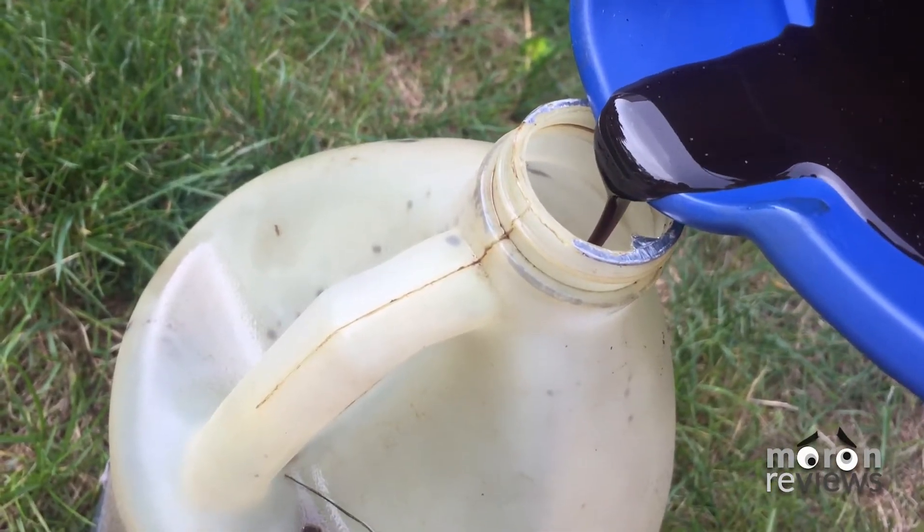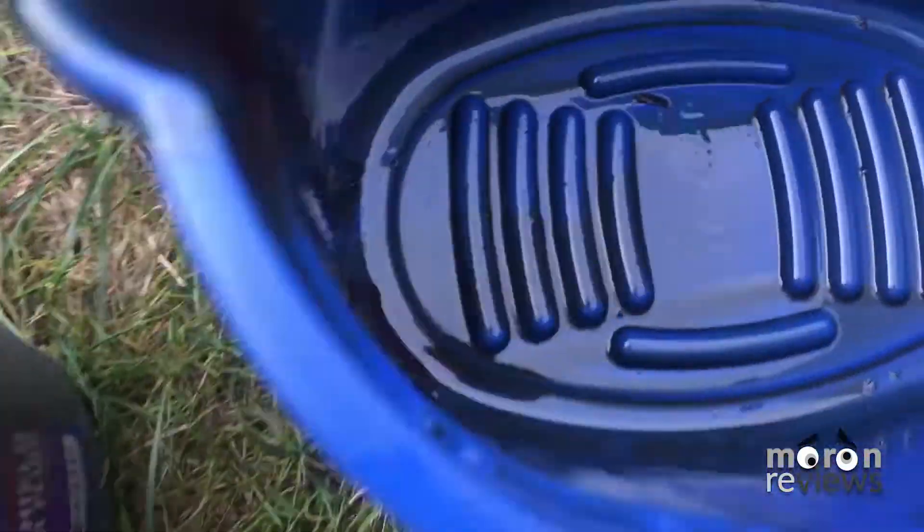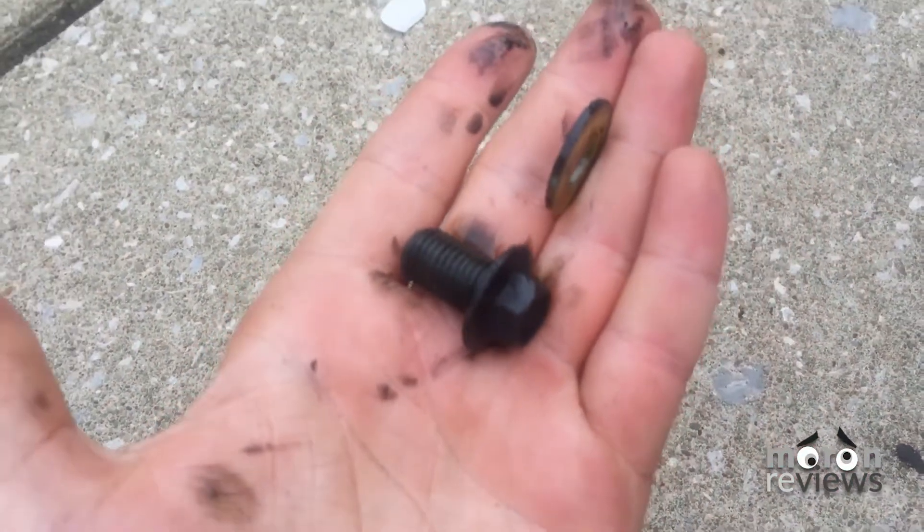Pour the used oil into a transportable container. Tighten the drain plug to the recommended torque specs.